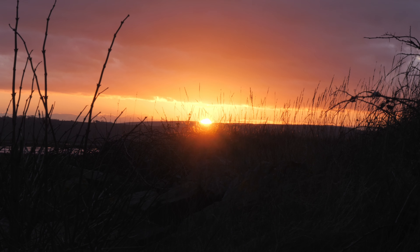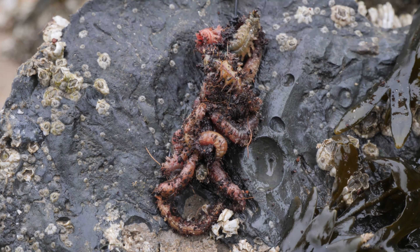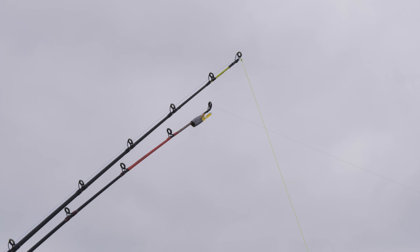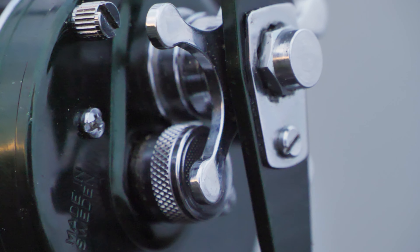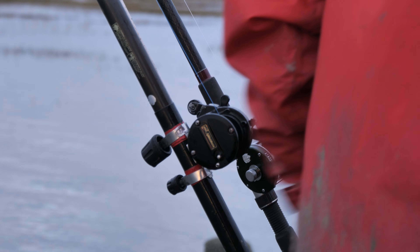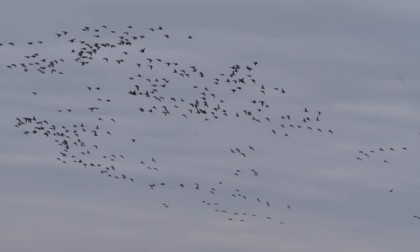What is up guys, welcome back to another day out on the water. So in today's episode I'm actually doing something different. We're not down in a lake or a river. We're actually down by the sea.